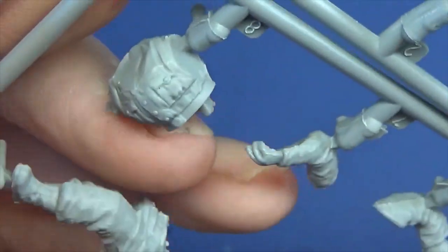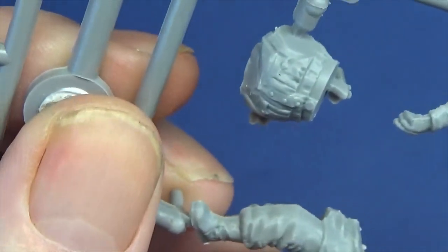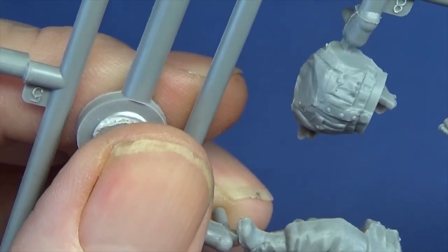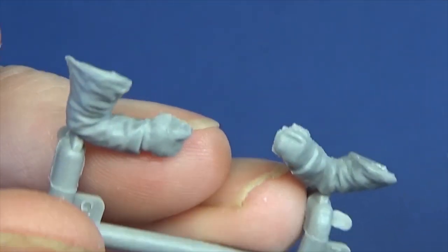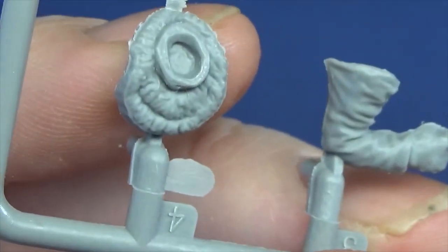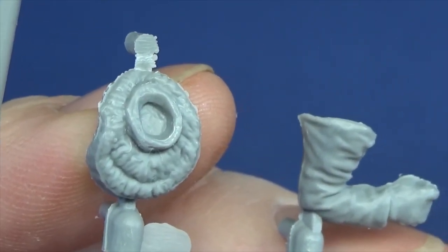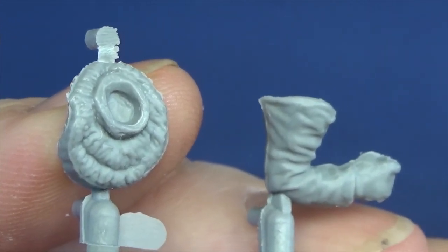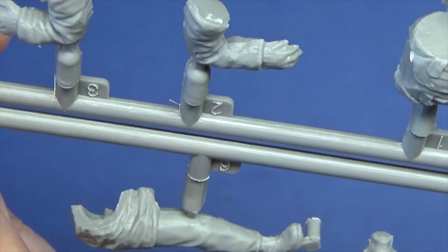A bit soft on the belt buckle detail-wise, but you know what, it's there. The straps are slightly soft maybe, but that's plastic for you compared to resin — you don't get such sharp edges a lot of the time. I've found that with the figures I'm doing for Jason — the braces are so thin that you'd have to black-line them just to get them to stand out more. We've got another furry parka hood there. It's a bit soft but it's plastic — you can't expect the absolute crispness of resin. If you're paying 9 or 14 pounds for figures there's a trade-off compared to resin.